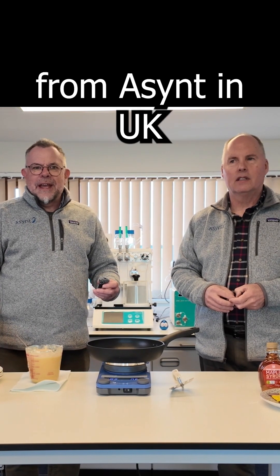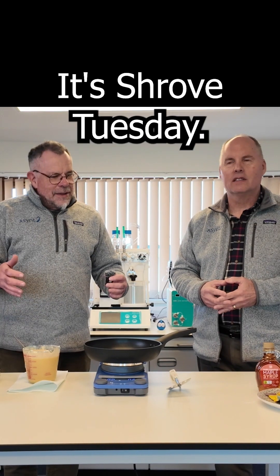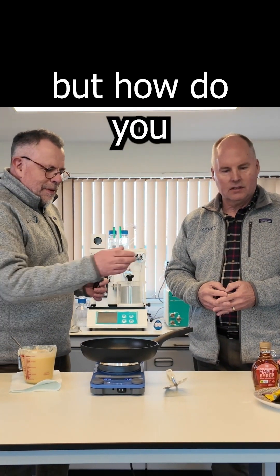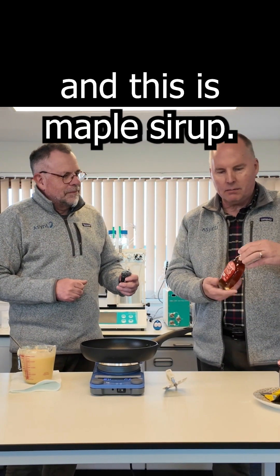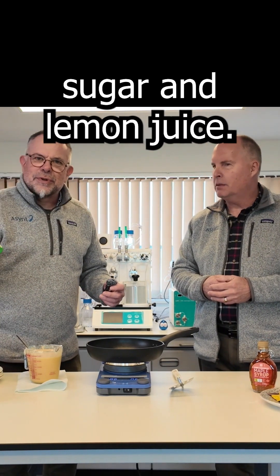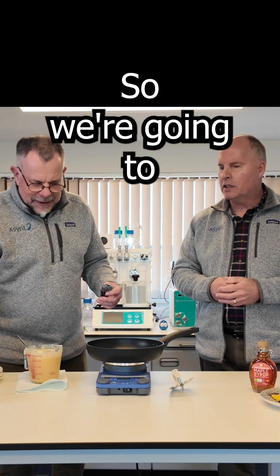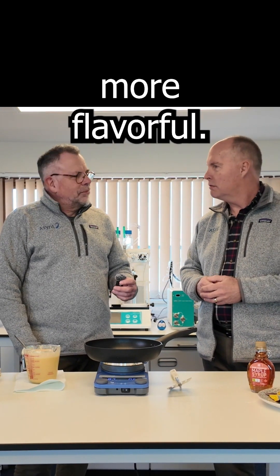Hi, I'm Martin from Ascent in the UK, and I'm Rob from Ascent in the US. It's Shrove Tuesday. Rob will explain how they coat their pancakes. Yeah, we would use butter and maple syrup, and I think in the UK you all use sugar and lemon. So we're going to do a side-by-side comparison and see which one's more flavorful.